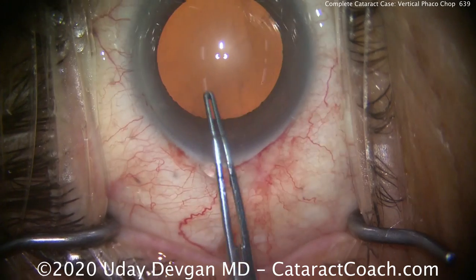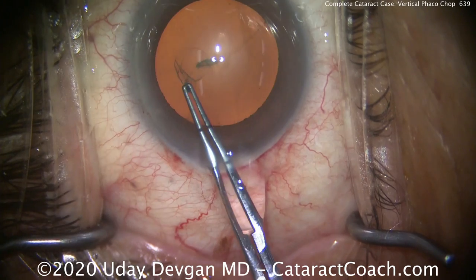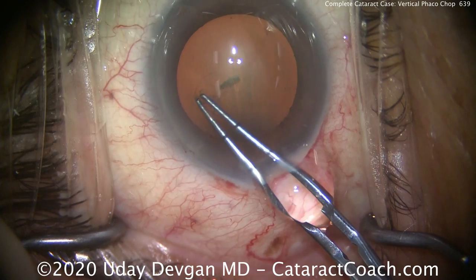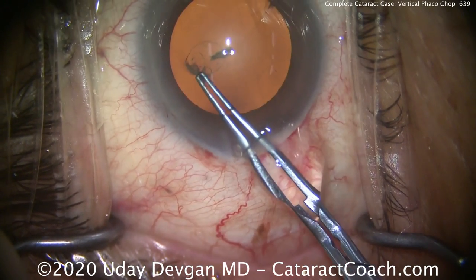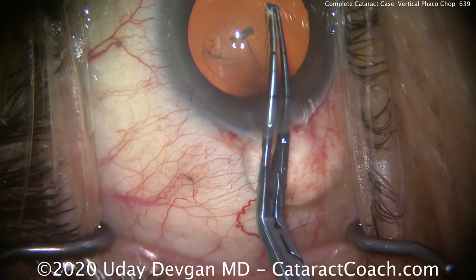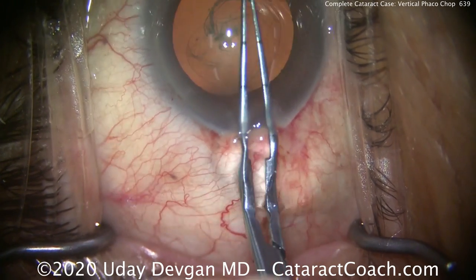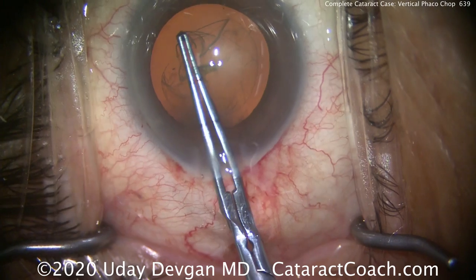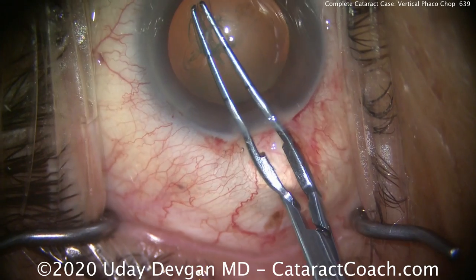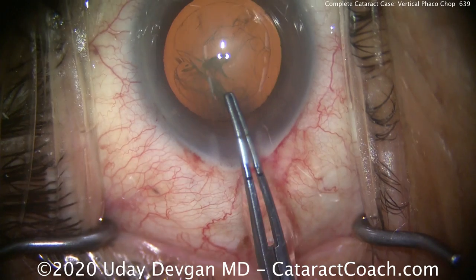Here come our forceps. We're going to create about a 5.5 millimeter capsular rhexis. Poke in there with the forceps and start tearing that rhexis. The trick here is to really do a lot of pivoting — watch this. The forceps are now tilted in that direction, with the base on the right and the tips to the left. Now look, we've flipped the pivot; the tips are going the other way and the base the other way as well. This whole pivoting technique is what allows us to have precision in the eye and also to create that nice roundness to the capsular rhexis, because we're just pivoting the instrument. That's how it ends up so round.